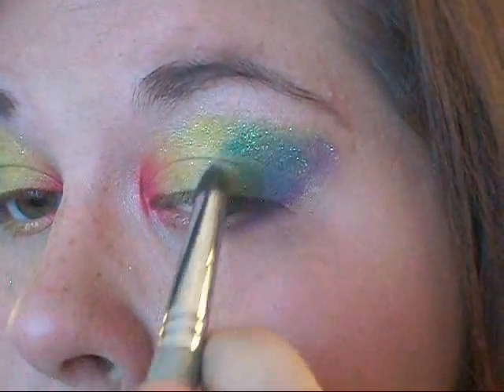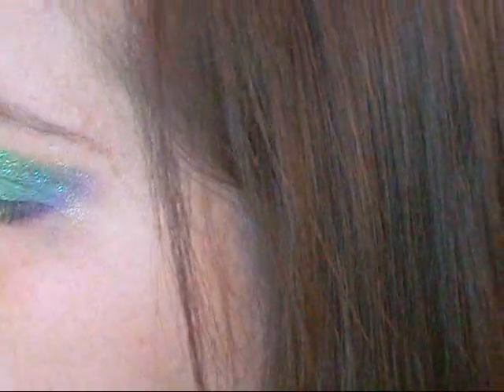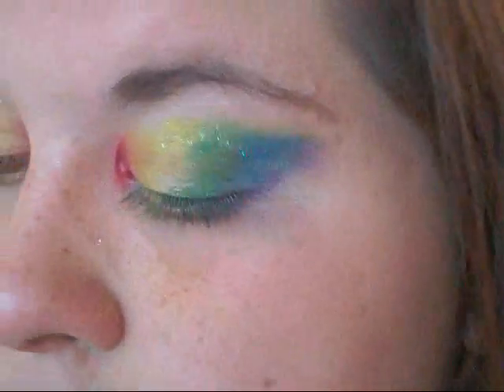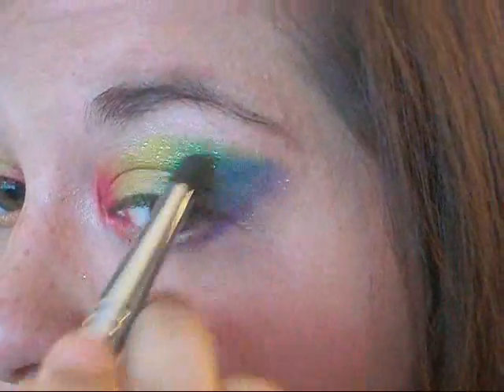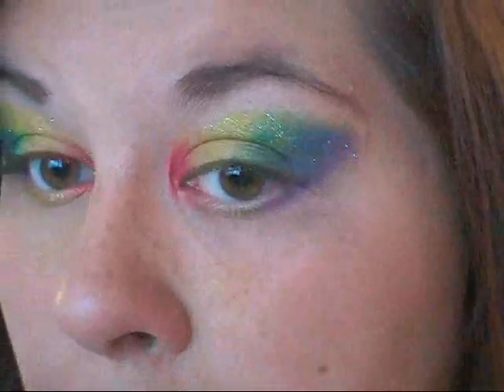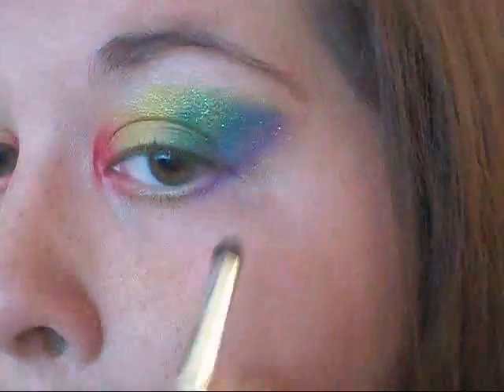Now I'm going to go in with any of the colors and just really blend them all out — clean everything up, make sure there's no harsh color lines, just blend everything out, make it look nice, touch it up, and make it how you would like it to go.